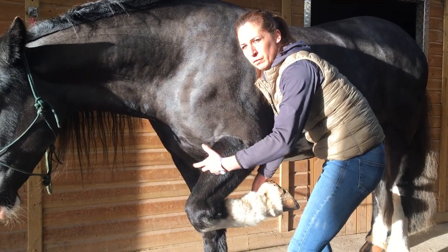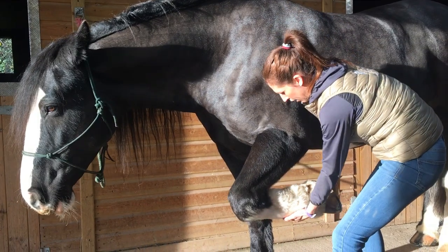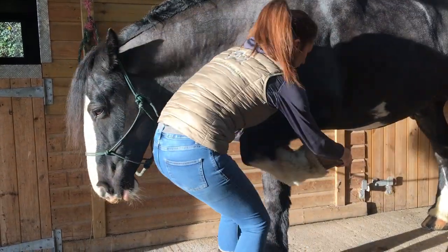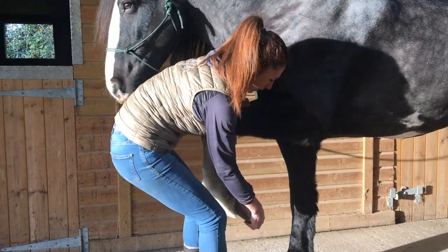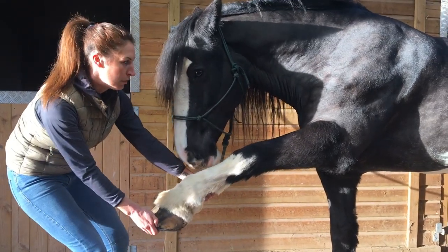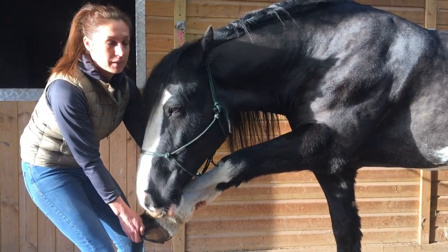Then I want to bring the forelimb forward — protract it — just to give him an opportunity to stretch. To do that I normally hold the toe and just uncurl the leg rather than yank it forward, so I'll uncurl it at the knee and then the fetlock. That gives him the opportunity to stretch if he wants to — which he actually is, he's pulling back on me there and having a stretch, which is really nice. But if he didn't, that's fine too.